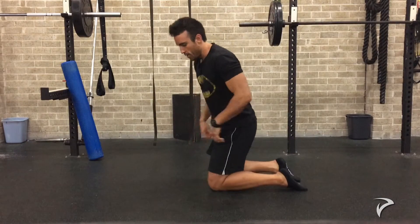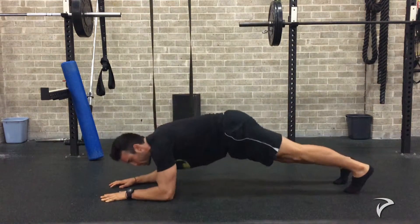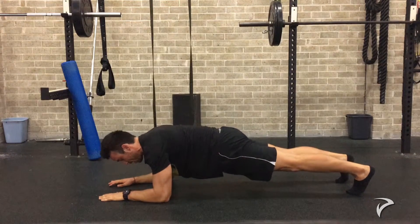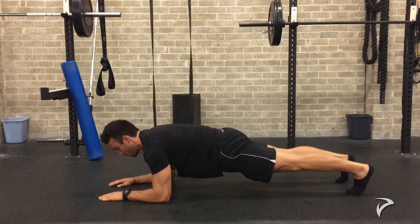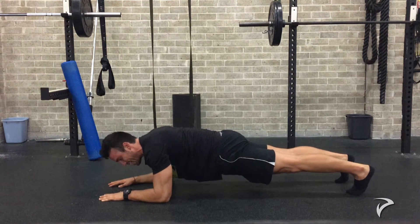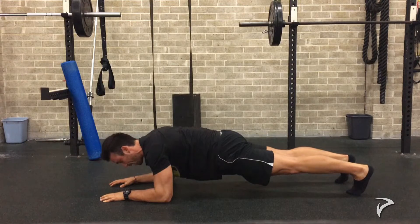Now we can come down to the ground and position yourself how you would with a typical plank: hands on the ground, forearms on the ground, elbows on the ground, feet on the ground, and your body is parallel to the ground. Perform this arch and then the tuck of the hips so your glutes are now fired. Flatten the spine so we're nice and straight and parallel. Now tense your glutes, tense your legs, and with your arms grip the ground and pull those elbows towards your belly button so your abs fire.